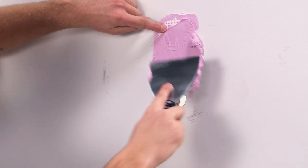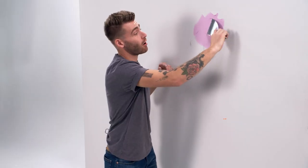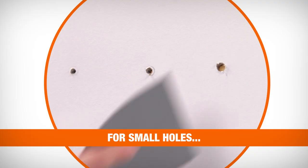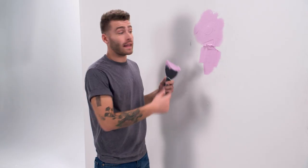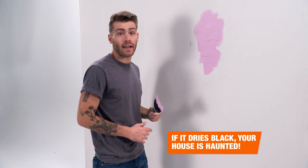We're going to apply the spackle, making sure to feather out our edges as we go. But don't worry, this doesn't have to be perfect because we're going to come back and sand it once it's dry. Fixing small holes in drywall like these couldn't be easier — all you need is a little spackle and a putty knife. I really like using this spackling because it goes on pink and then dries white, so you know when it's ready to sand.